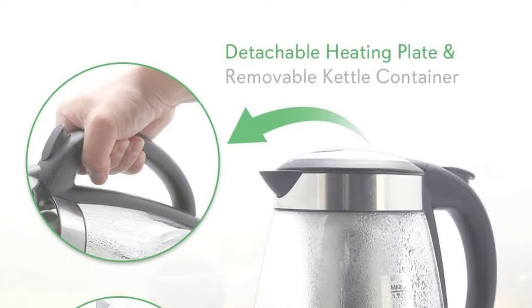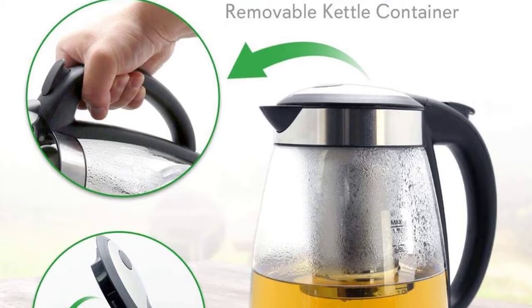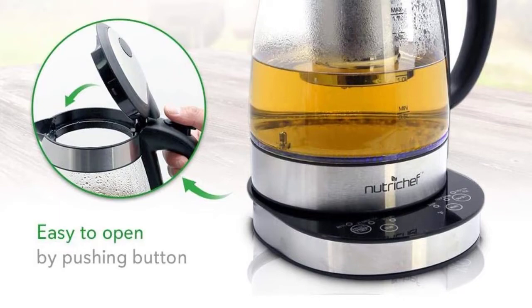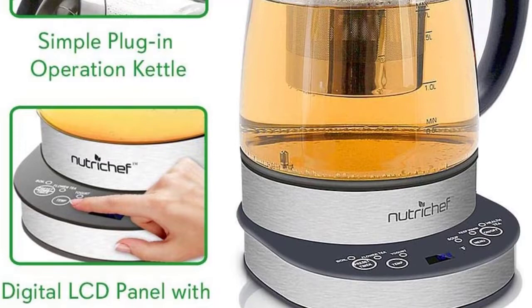Number two: NutriChef PKTM-15. The NutriChef PKTM-15 might be our budget choice, but it has lots of features that make it an excellent choice for most tea drinkers wanting to move away from using the electric kettle and tea bags. The appliance has a digital control panel with touch buttons that make it easy to obtain correctly brewed tea every time. The display also shows the exact temperature of the water in the kettle. This electric tea maker is one of the most versatile models we tested, and it can also be used to make other drinks and heat up various meals and beverages, including soup.